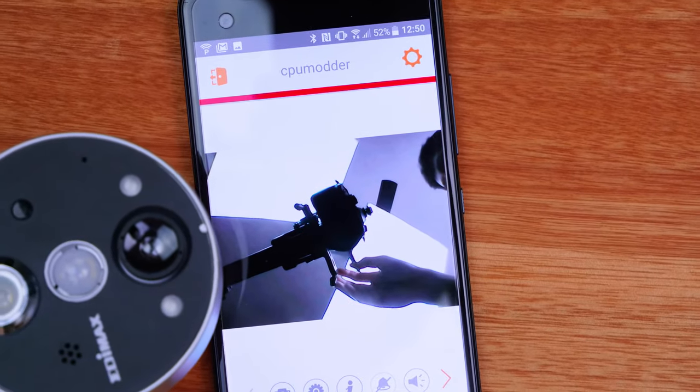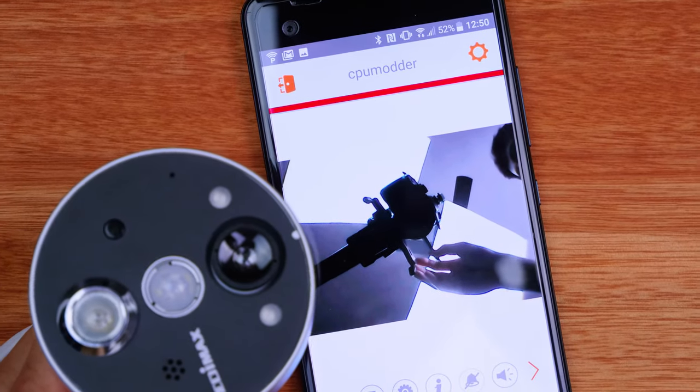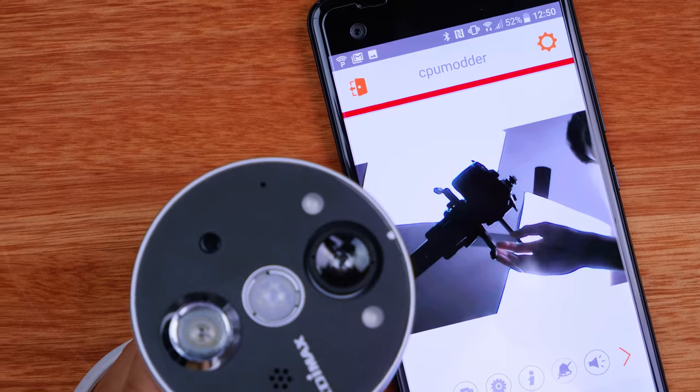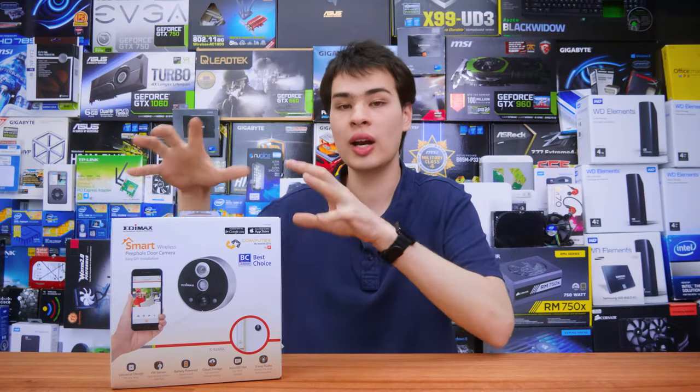If you want to do more advanced setup, simply jump over to the web page using the IP address found inside the application, set up your admin password, and you're ready to go. You can set up things like recording video or recording snapshots, which I personally really like, but there are also a lot of other functions you can explore and play around with.